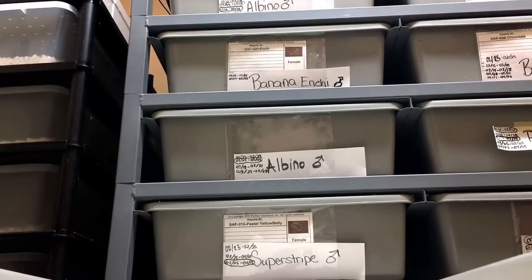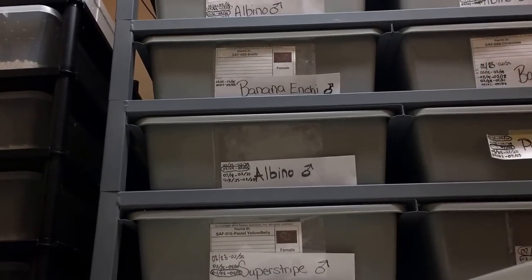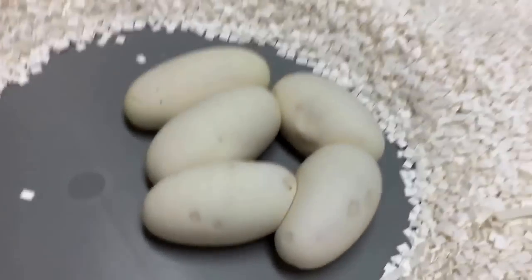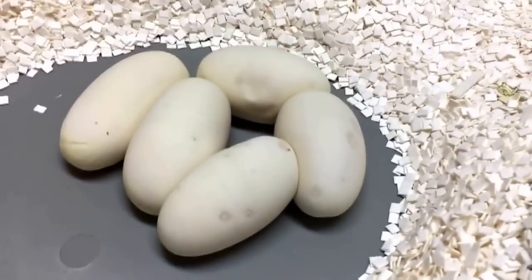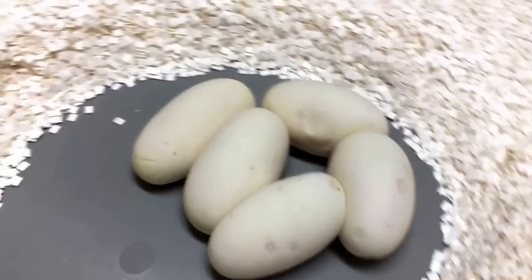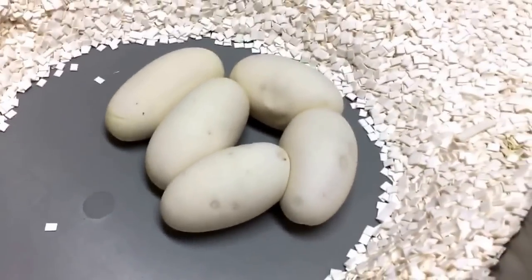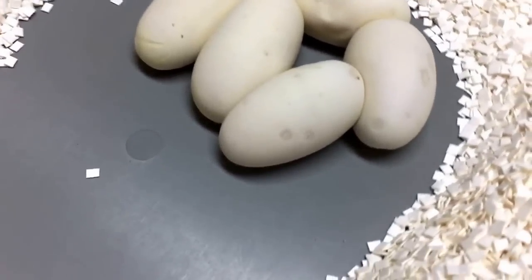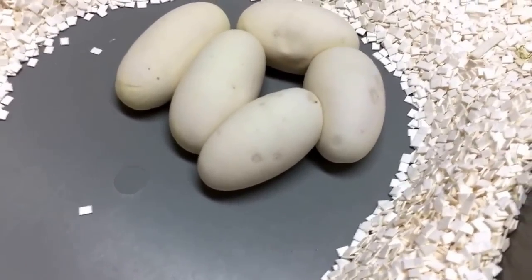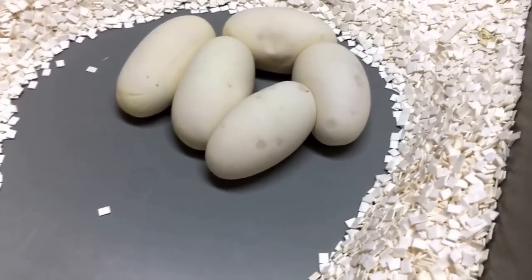We're going to take this female out and put her in this bin I have set aside. Later on I'm actually going to rinse her off in warm water, and I'm going to remove everything in the cage — change the substrate, change the water bowl, everything. I'll spray it down with F10 disinfectant to get rid of all trace of the eggs and the smell. Because if I were to just take the eggs and put her back in here, she may not eat for a couple of weeks and she'll probably sit in the bin like she's still holding eggs.